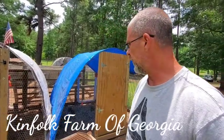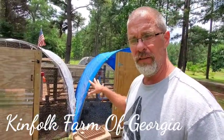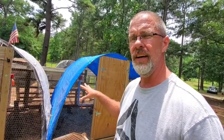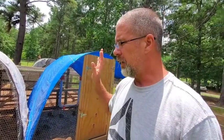Hey guys, welcome back to the channel. Appreciate you guys stopping by. Today we're going to aggravate the quail just a little bit. We have two quail pens here next to our chicken coop. These are our egg layers and our breeders for all our meat birds.